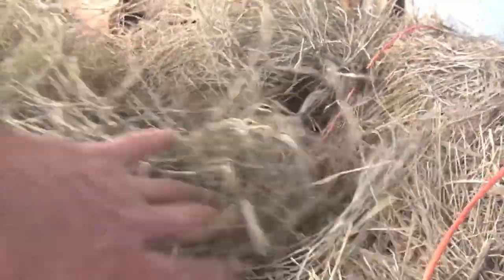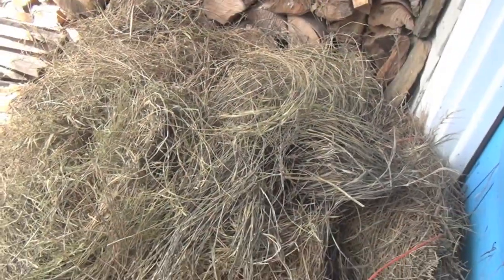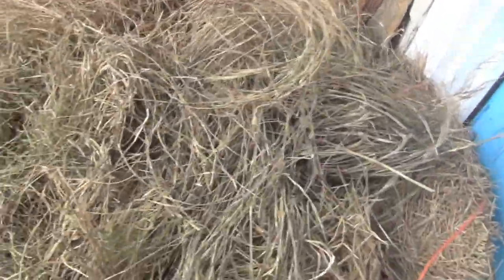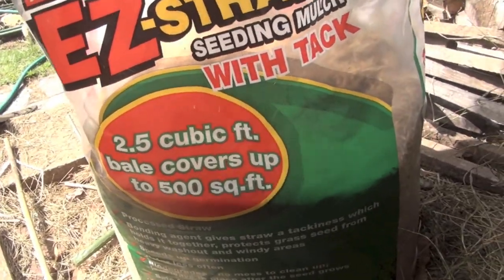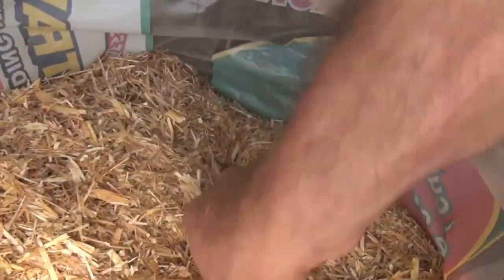This salt marsh hay just comes in bales and it runs about $15 per bale, but I find myself only using about two bales in a season. The other product I mentioned is called Easy Straw, and this runs about $12 — and I find myself using one of these a year. So very well worth it, and you can see it's incredibly fine.